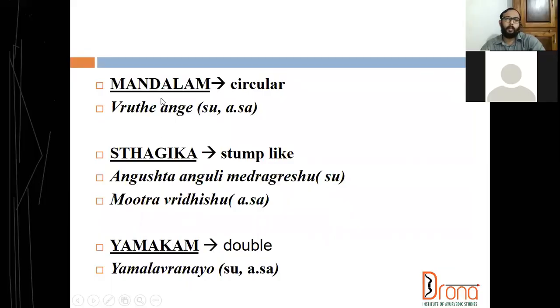Coming to mandala bandha, it is circular. More commonly it is done overhead, and in the trunk also we can do this mandala bandha. Stagika bandha is stump-like bandage. Angus tanguli metrag ratio — we can correlate it to recurrent bandage, which we are doing in amputees. Stagika can be correlated to recurrent bandage done in amputees.